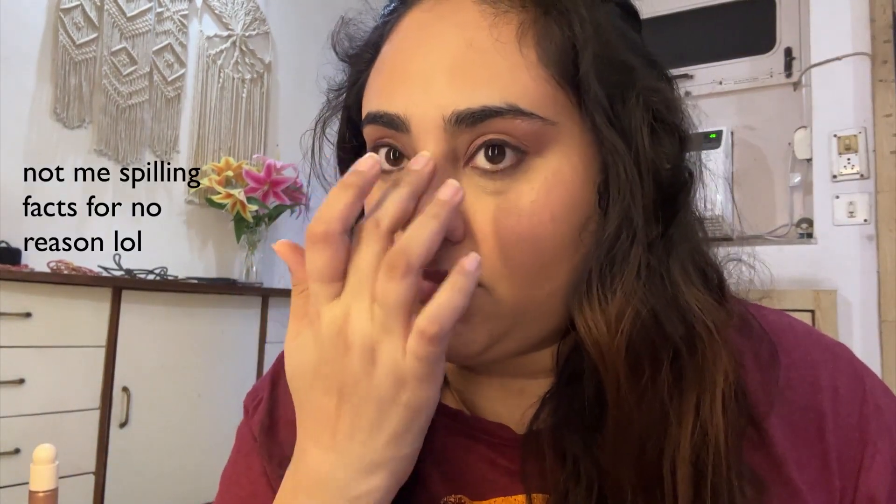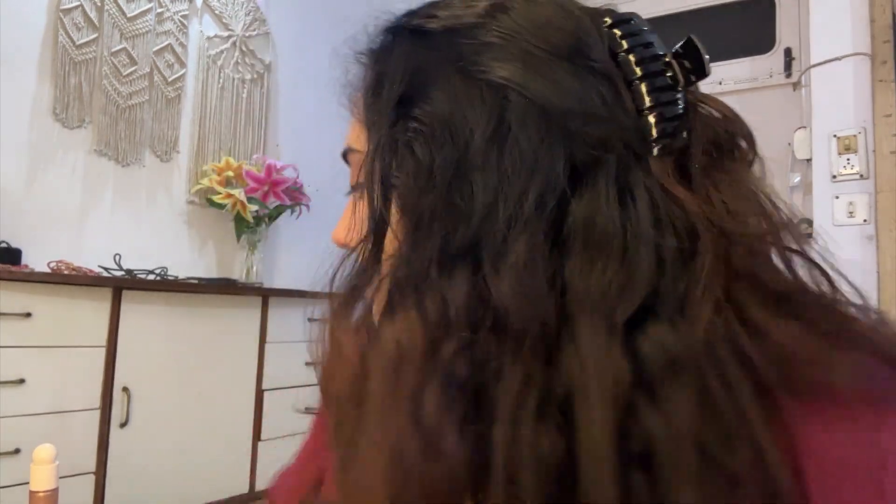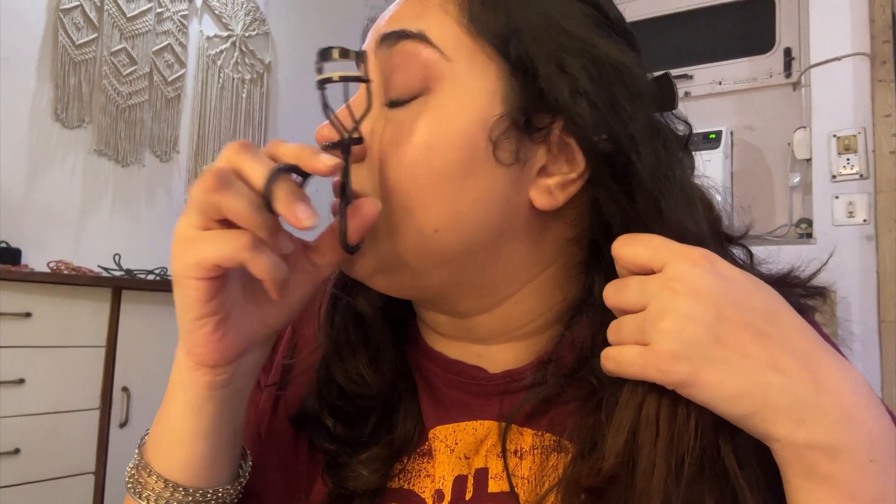I use a Rare Beauty blush after setting my face while it's still slightly damp — I feel it stays on longer. It's a nearly neutral shade which I like. Since I already put shimmer on my eyelid, I'm keeping everything else simple. For the next step, I'm taking Rare Beauty's highlighter in the shade Flaunt, putting it on the back of my hand first and then blending with my fingers onto my cheekbones, high points, and nose bridge.